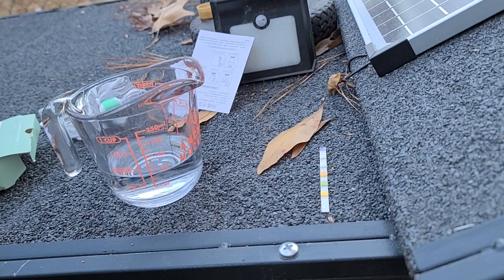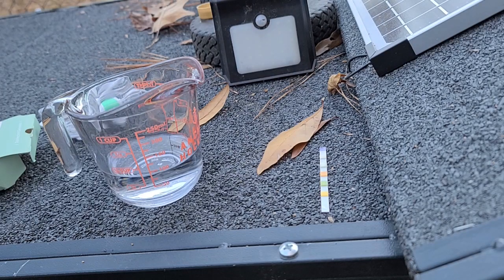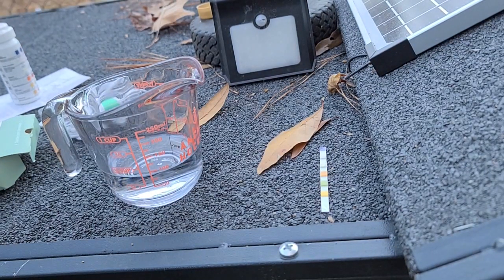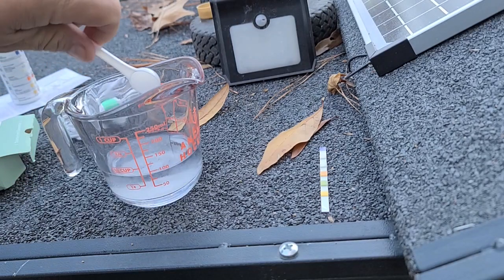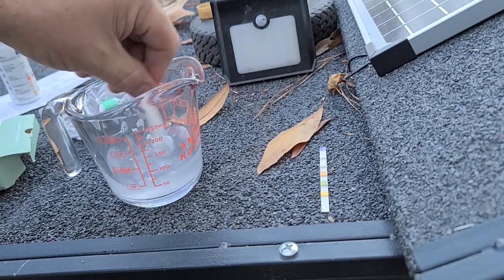We need one teaspoon of salt. The directions were not old-people-friendly. It doesn't come with a power supply, but whatever — it comes out over there. I'll go ahead and put one teaspoon — or whatever this is, I think it's a teaspoon. I suspect this is going to make a two percent solution, and you could probably put more salt in there to get a stronger solution, as well as a longer run time. That's not all dissolving, but probably good enough.